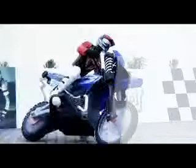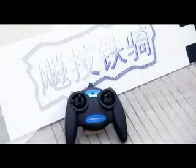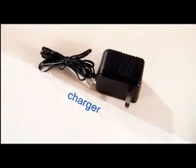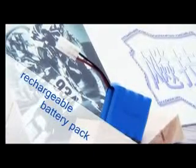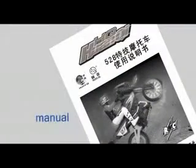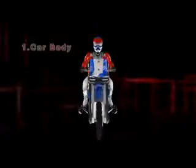TAR4528 Motorcycle Stunt Configuration: Carbody, Remote Control, Remote S&M Charger, Rechargeable Battery Pack, Steering Rod. Description for parts of Carbody and Remote.